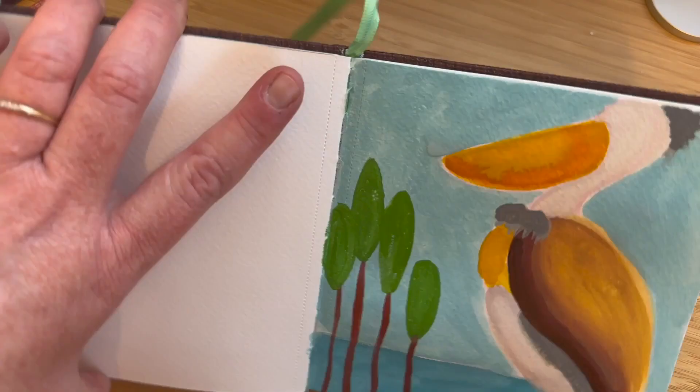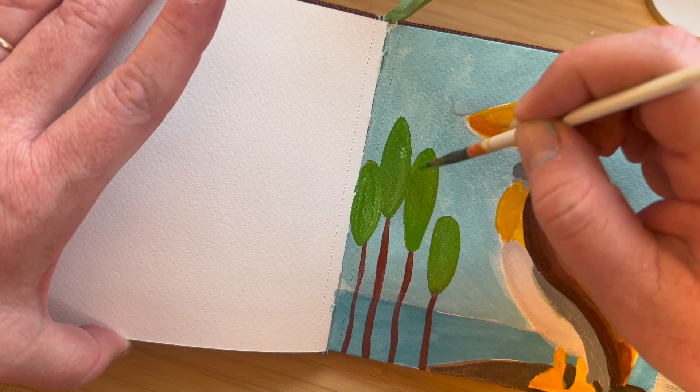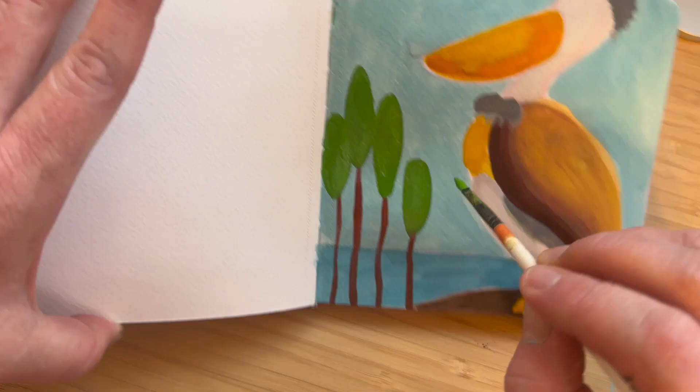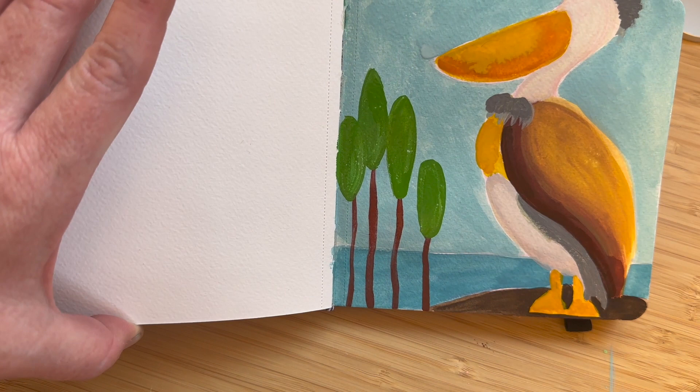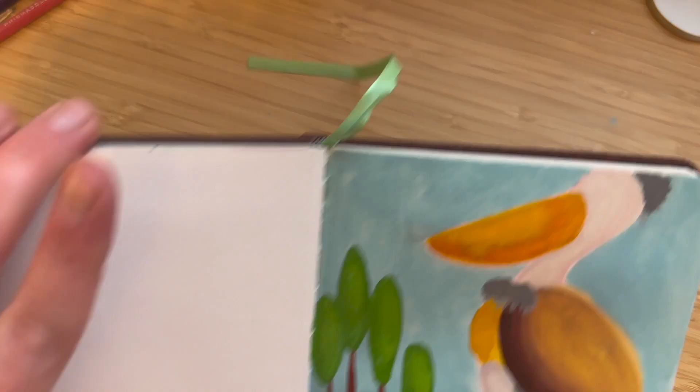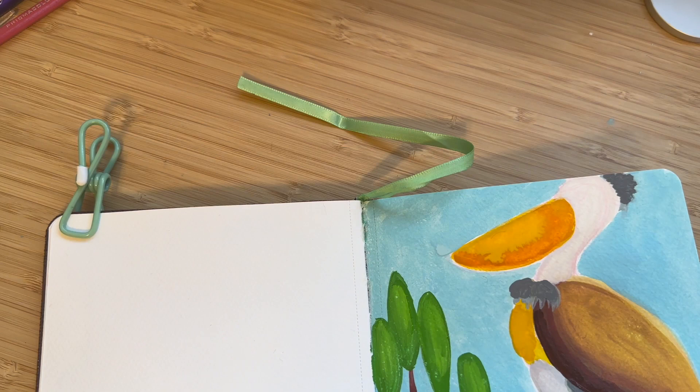There's a lot of sawgrass — we have things named after it down here, like the Sawgrass Mall and the Sawgrass Schools. That's a big name down here, though those are usually in the Everglades. Looking at this now, I wish I'd painted a dock or something; it would have probably made a little more sense. But I still wanted to have some kind of balance in the composition here, and I thought that was nice at the time.